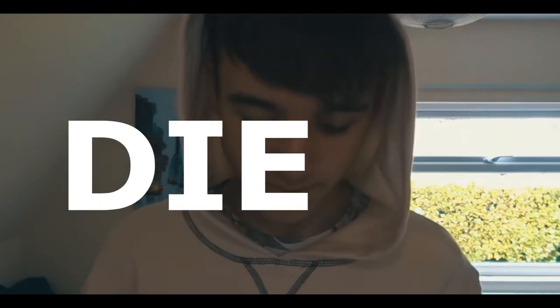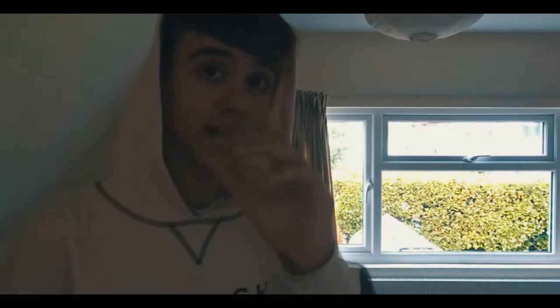The first question coming in is: 'Die?' — question mark. This is a very interesting question. I'm going to consider this a lot, give me a second... no. What was that?